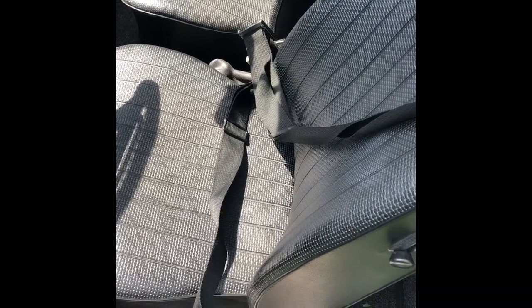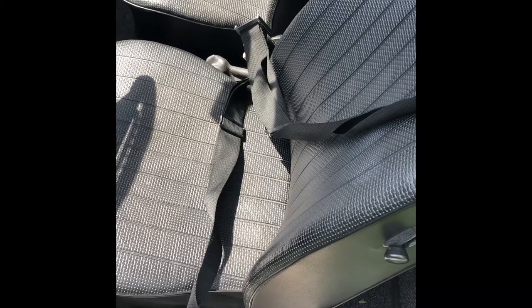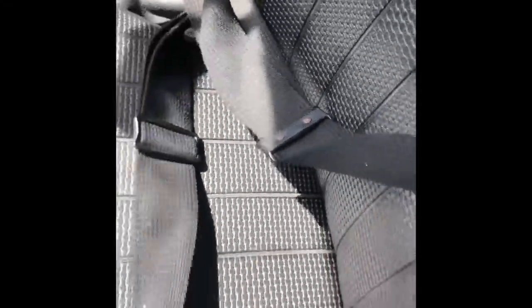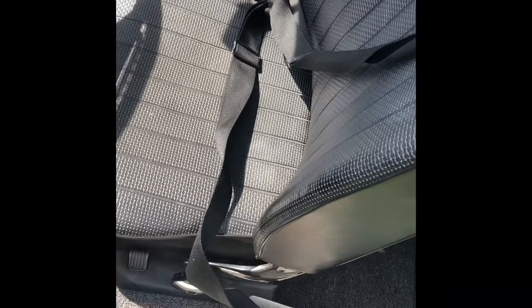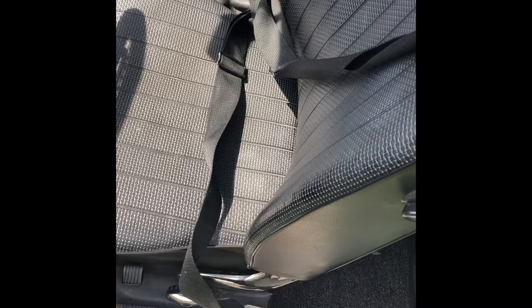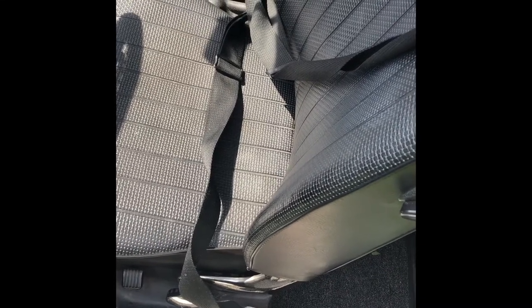For the eight years I've been driving and enjoying my '70 square back, I've been using the OEM, now at least 50-year-old, seat belts. They are three-point, non-retracting and self-adjustable. Now the only two people that really drive this car are my father and I, and we're the same height and about the same weight, but yet it always seems to still come unadjusted.